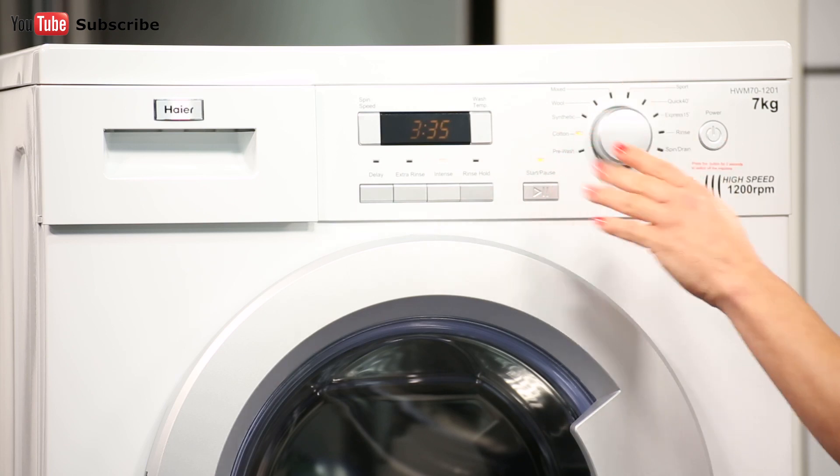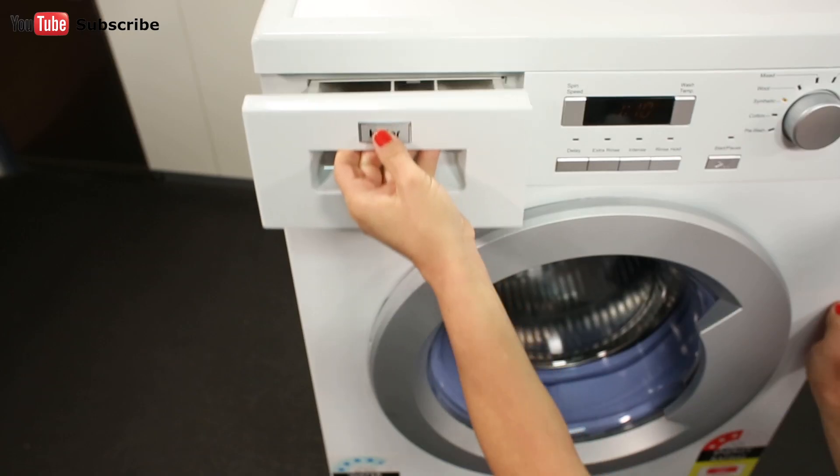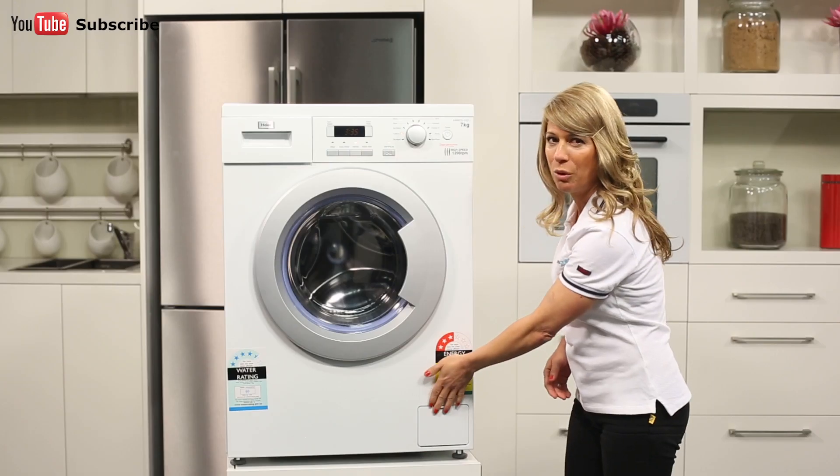There's also an indicator that shows you the progress of your cycle one step at a time. The detergent drawer is located just over here to the left of the control panel, while the filter cover is right down here at the bottom of the machine.